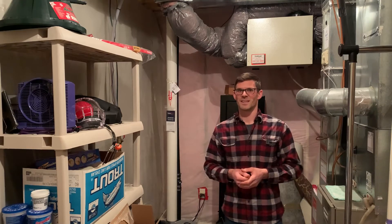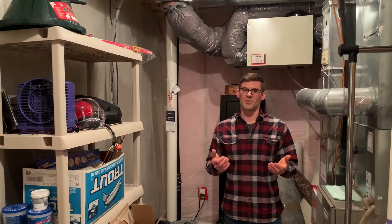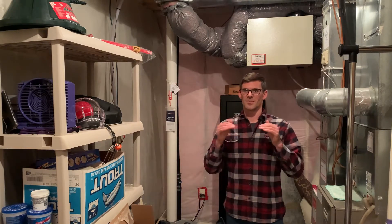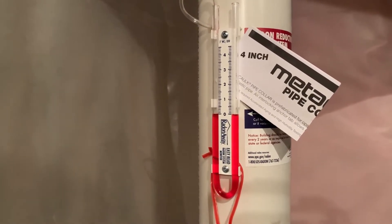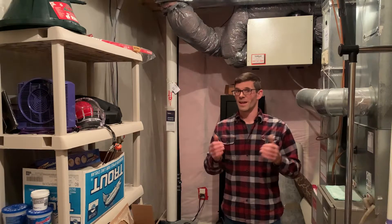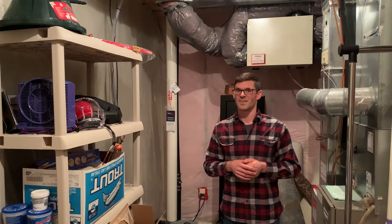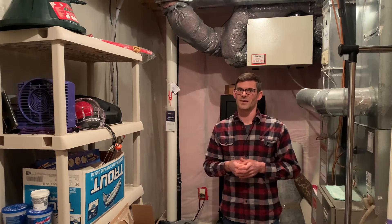Hello, I'm Jesse with American Radon Mitigation. We were called out to this home in Prior Lake, Minnesota to replace a radon fan because the customer noticed that their U-tube gauge was reading zero — both fluid levels were equal, indicating a problem with the radon system. It ended up being something really simple, so make sure you stay tuned to find out what to check before you call your radon mitigation contractor.